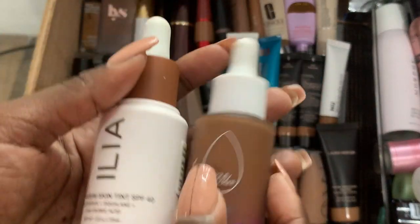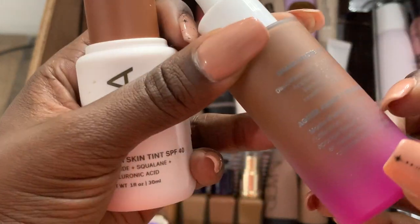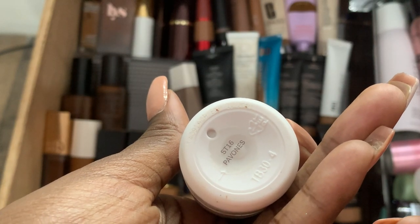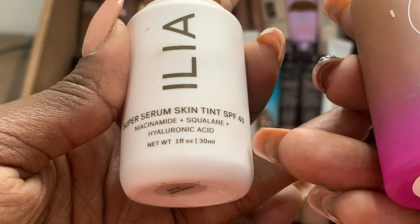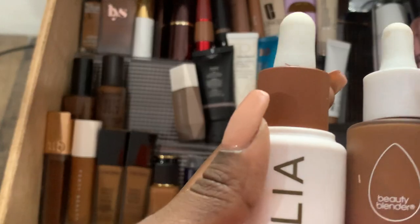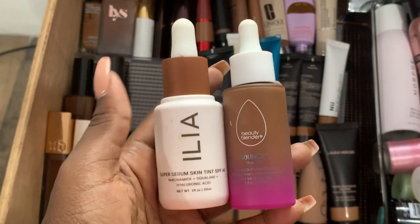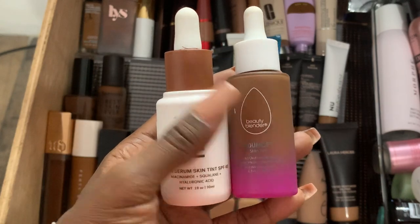I have these — I've had them for a while and only just started trying them. The Beauty Blender Bounce in Deep 3, and the Ilia one in ST16. They're similar. The Ilia one has a lot of skincare in it. I like the drops format — it's a thin, very lightweight formula. This reminds me of the Estee Lauder skin tint I showed earlier. I thought I wouldn't like drop-type foundations, but actually I like them fairly well. I can't complain about either one.